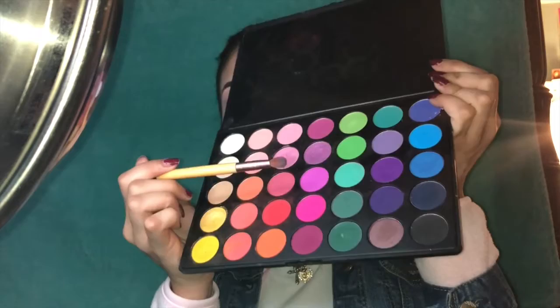This shade right here — I don't know if you guys can see it — I'm gonna put it just below that purple as a transition color. And then just keep blending, doing that little circular motion.